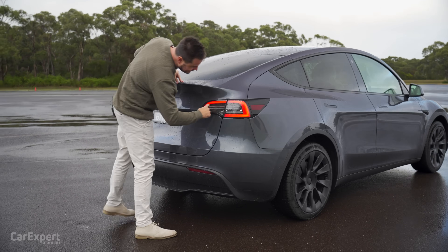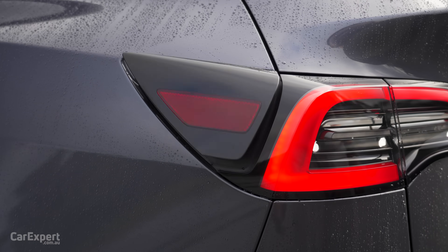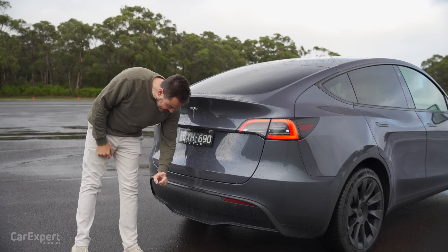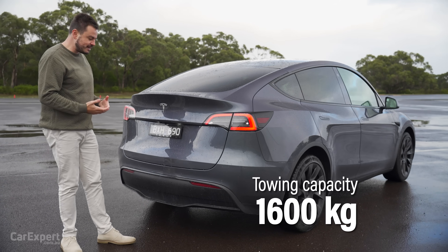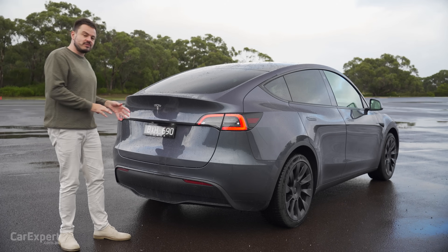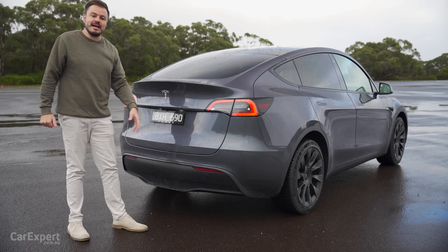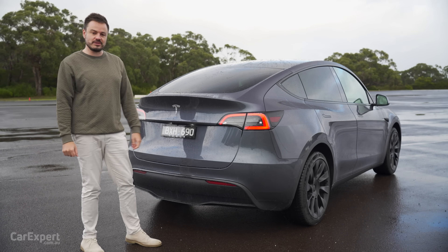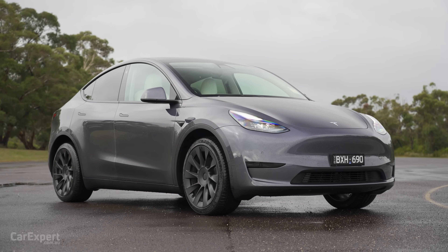At the back, you have a set of LED taillights, which looks great at night. Then you have your charging port on this side. You can get towing capacity here — 1,600 kilos of braked towing capacity. This will be coming later to Australia. I've heard 2023. Let me know what you reckon about the design of the Model Y — design is entirely subjective.